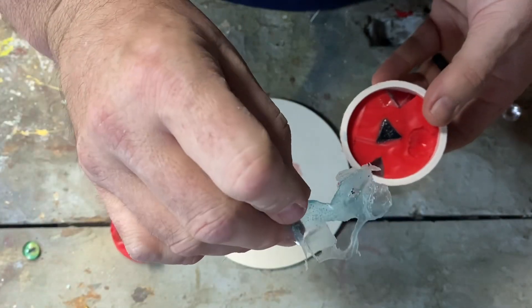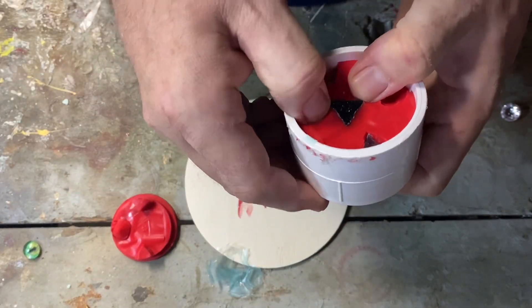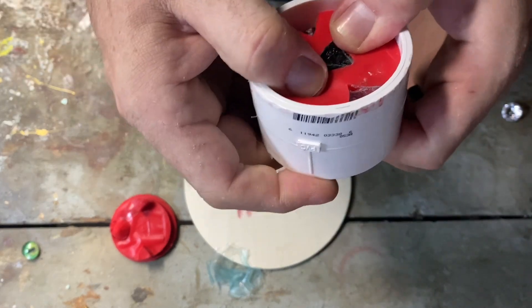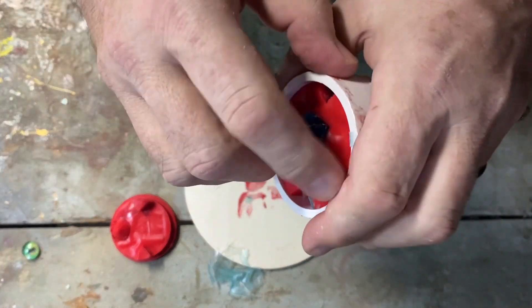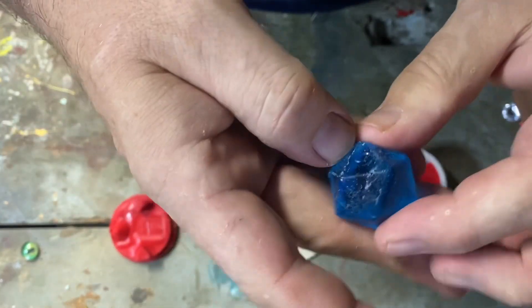Ooh, nice tear away. Let's see if we can get that dice free. She's a chunky one. Oh, look at that — here it comes. And there we go.